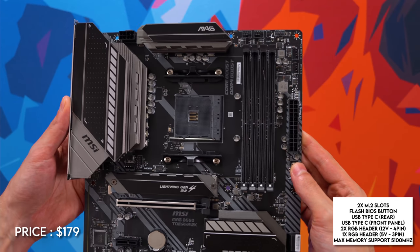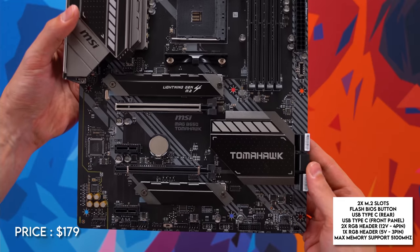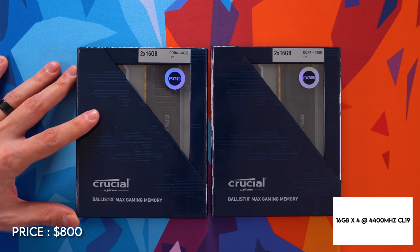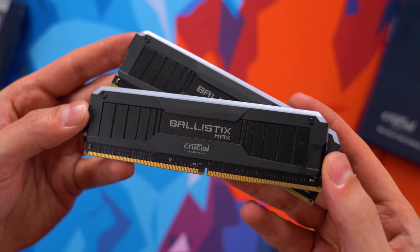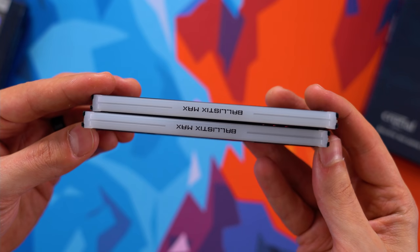I've been a huge fan of the B450 Tomahawk from MSI, and I've had nothing but good experiences with them, so it just made sense to go with their newer version for this build. Now for memory, I looked through my inventory for the fastest sticks I can find, and we got the Crucial Ballistix Max Memory — a total of 64 gigs running at 4,400 megahertz.